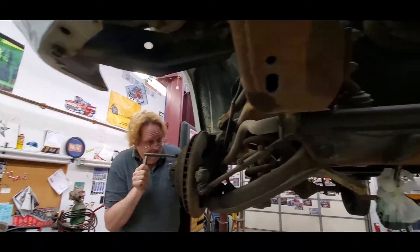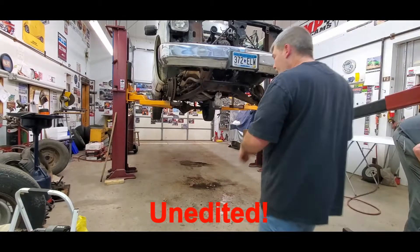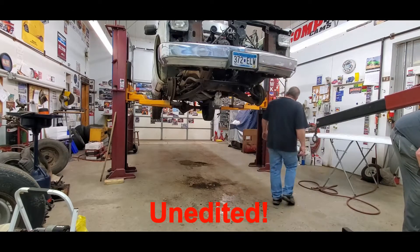It looks like he's just compressing some calipers a little bit, making sure everything rolls. We've got the nuts off the bolts — spray it down.